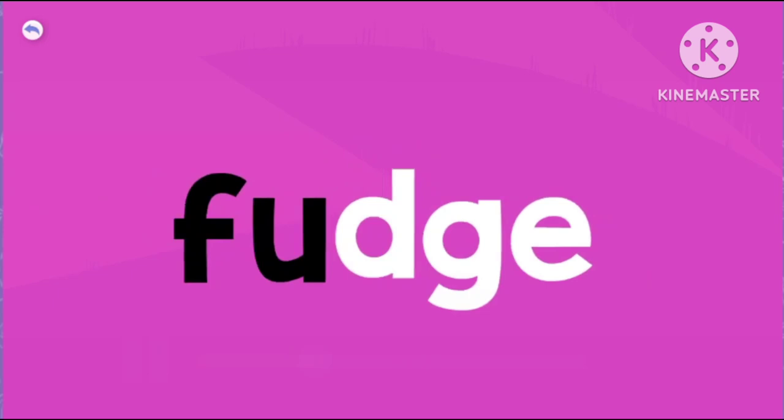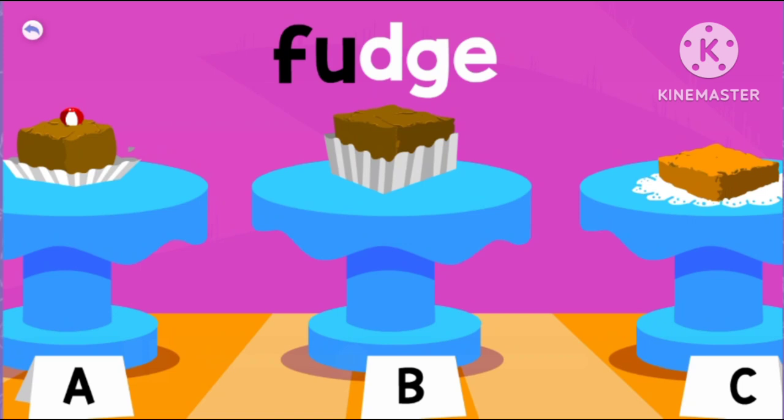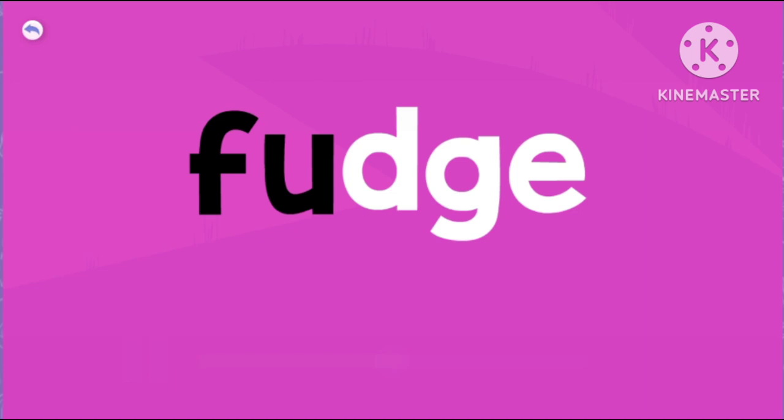Fudge. Because fudge has a short vowel sound immediately before J, we spell the word with the D-G-E trigraph. J — Judge.